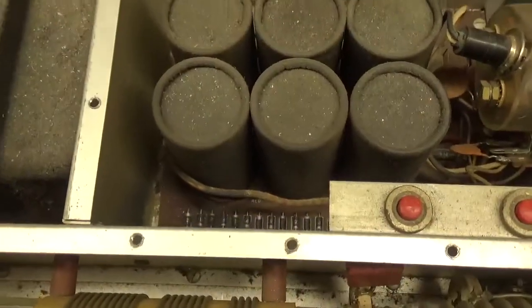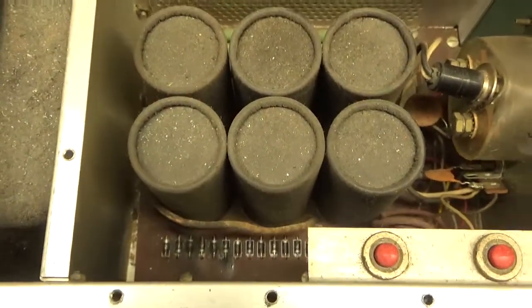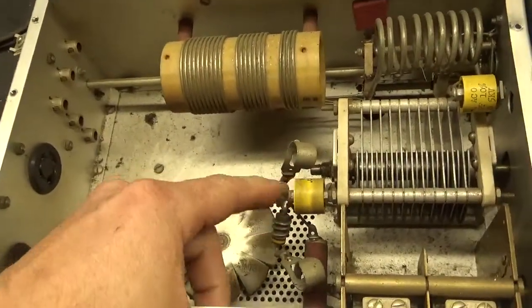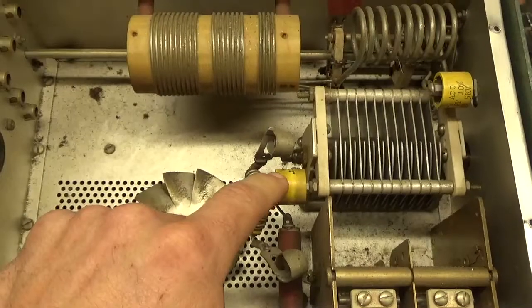The filter cap failed, so we're going to go ahead and replace the filter cap rectifier board with a replacement Harbach board that I need to assemble and install. I've also replaced the old style plate blocking cap with a new High Energy Corporation ceramic cap.